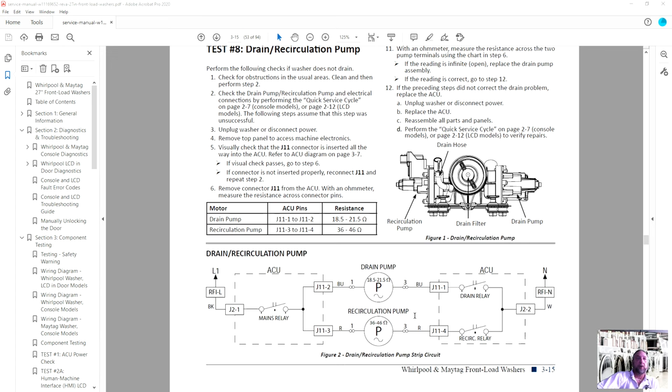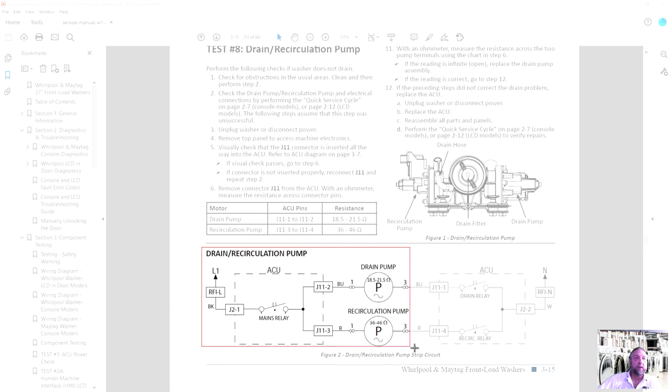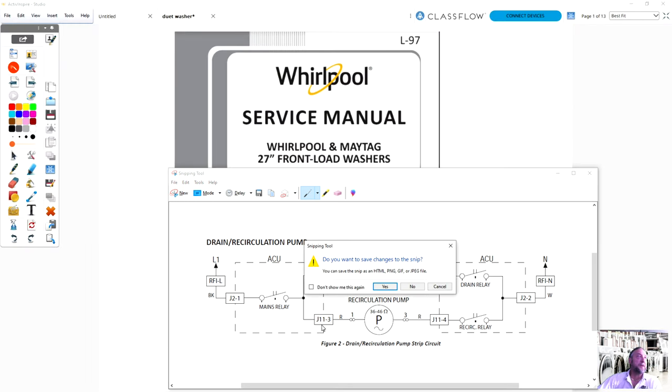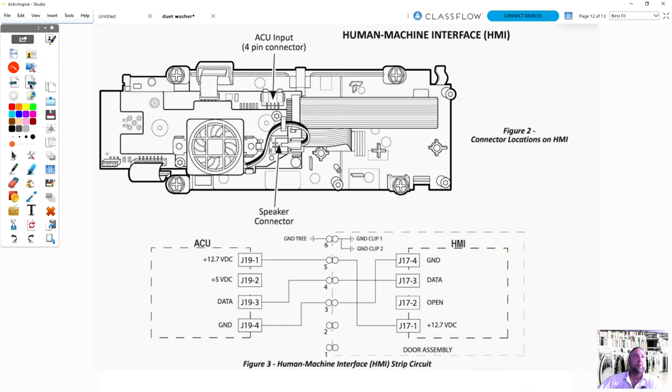Something simple — the drain pump. Look at the drain pump and the circulation pump on this schematic. Let me screenshot this and bring it over to my drawing tool so I can explain something. Part of troubleshooting is not just knowing how to read the diagram, but knowing if it's in a specific circuit, why they did it that specific way, and how do we test it.